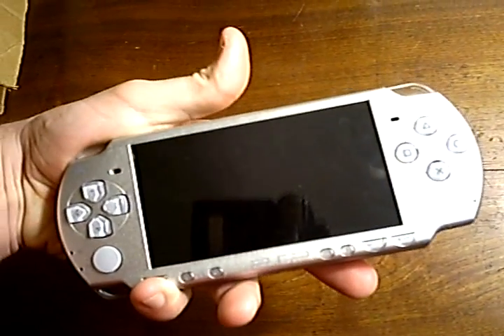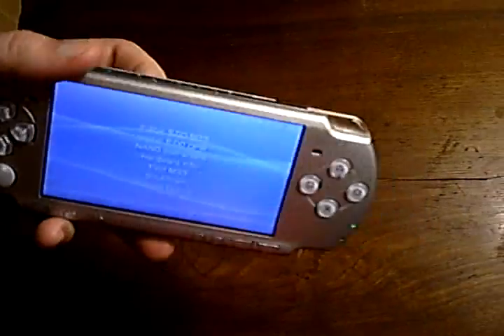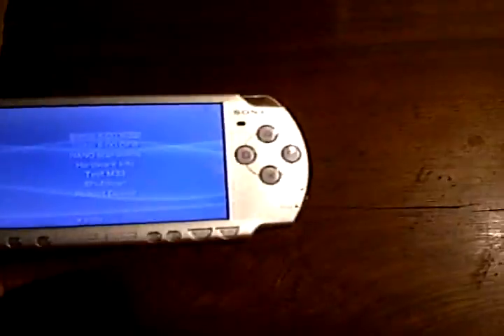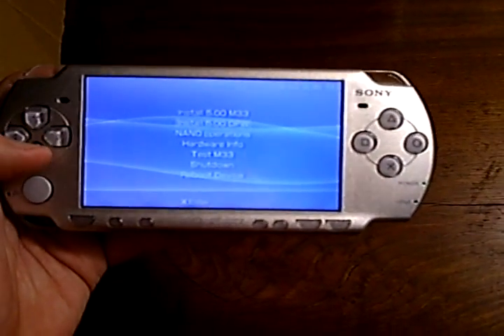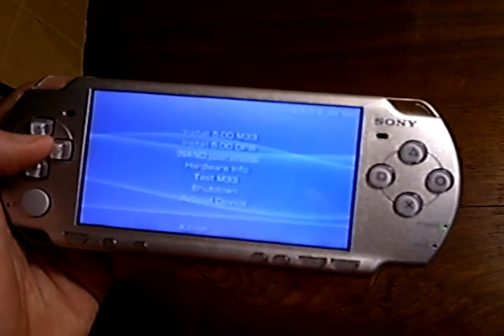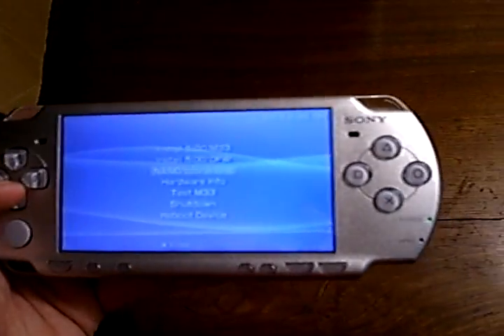When holding the L trigger — which I'm doing with the palm of my hand — you'll notice that it boots up to a service menu instead. The options in order are: install custom firmware, install official firmware, NAND operations (where you backup or restore the flash firmware, i.e., the system software of your PSP).